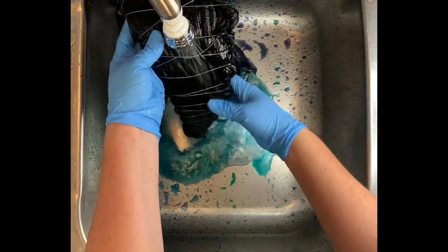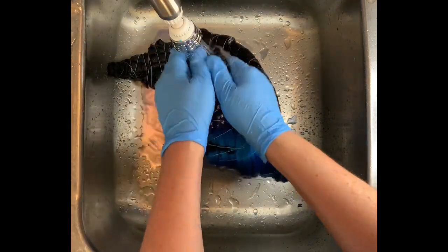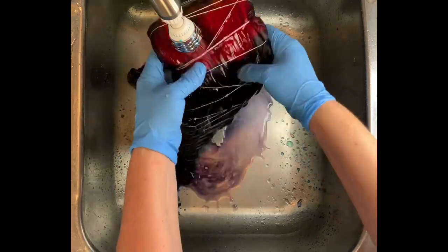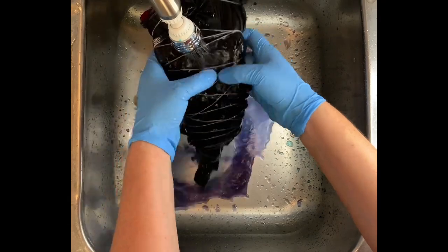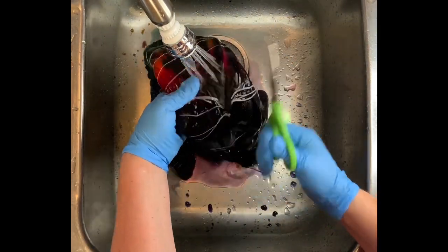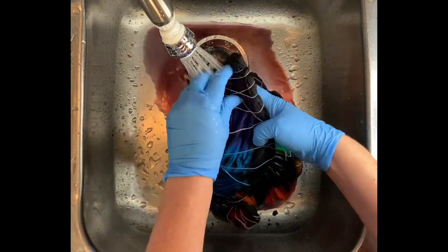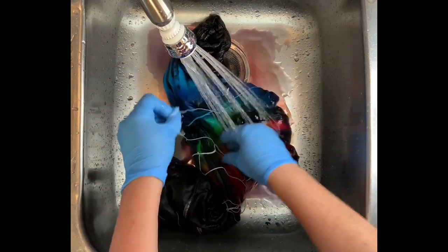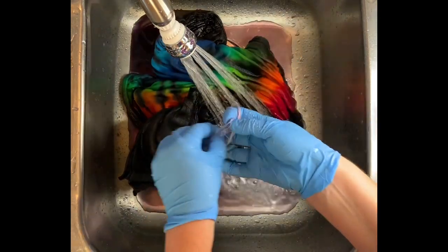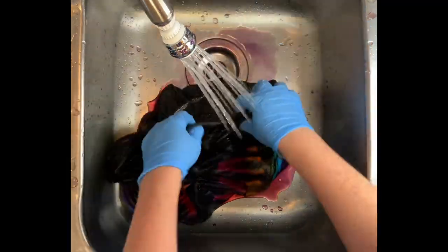Now it's time for the rinse out. You want to start by using cold water to rinse away any soda ash that might still be reacting within the fibers, and gradually increase the water up to hot and rinse until the water runs pretty much clear. From here I take it to the washing machine and do a hot water cycle, then a second hot water cycle using Synthrapol — that's a textile detergent from Dharma that's recently been discontinued; they have a new product called Kiralon listed in the description box. Then I do a third hot water cycle using mill soft, and that brings softness back into the fabric after the dyeing process. Then I put it in the dryer.